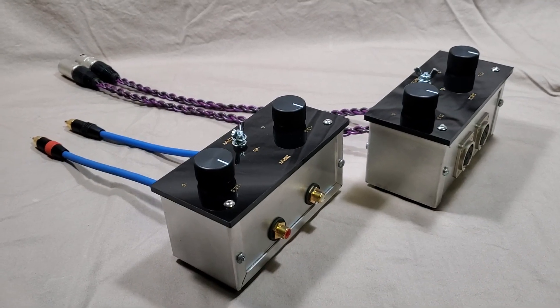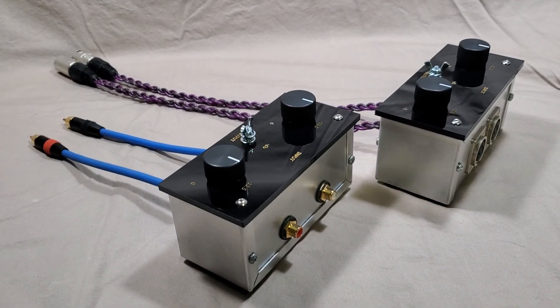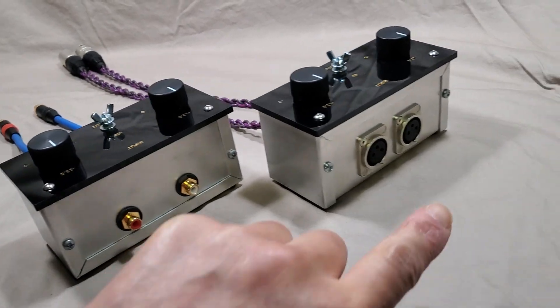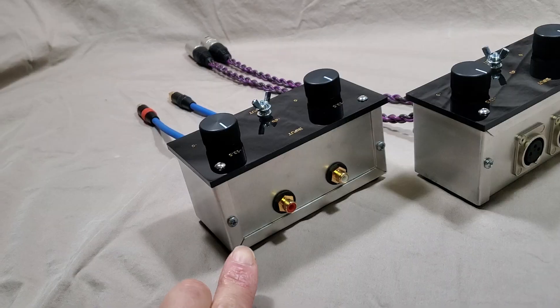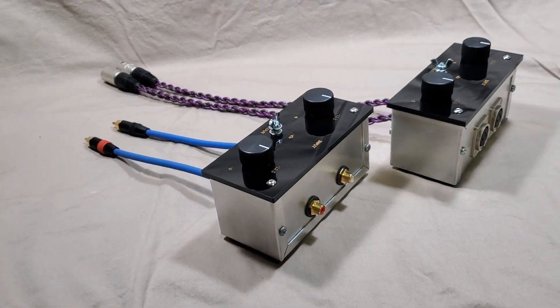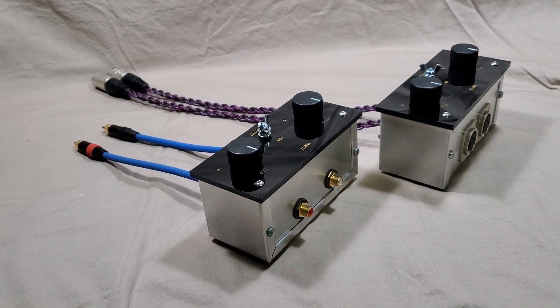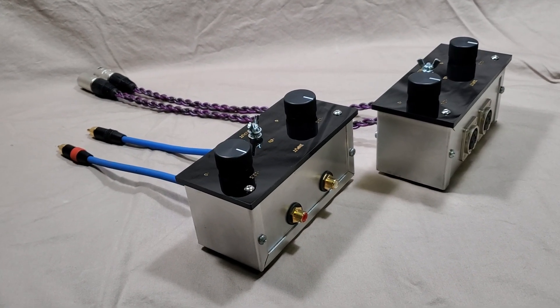Hello everybody. I have today these two variable inline attenuators. One is the balanced version and this one is a single-ended version. They are designed to install in front of the power amp, meaning at the input of the power amp.